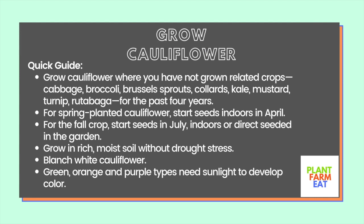For spring-planted cauliflower, start seeds indoors in April. For the fall crop, start seeds in July indoors or direct-seeded in the garden. Grow in rich, moist soil without drought stress. Green, orange, and purple types need sunlight to develop color.